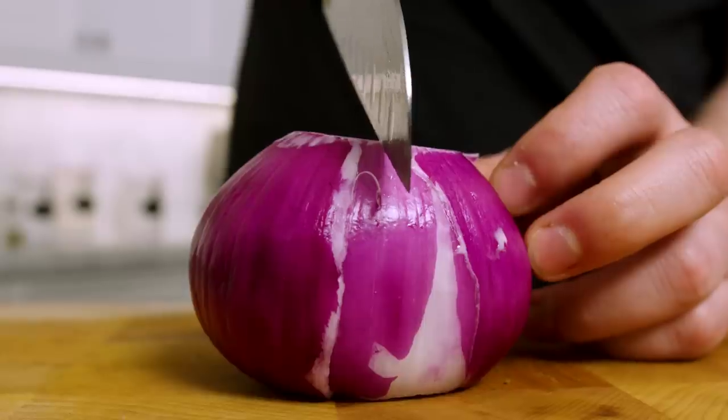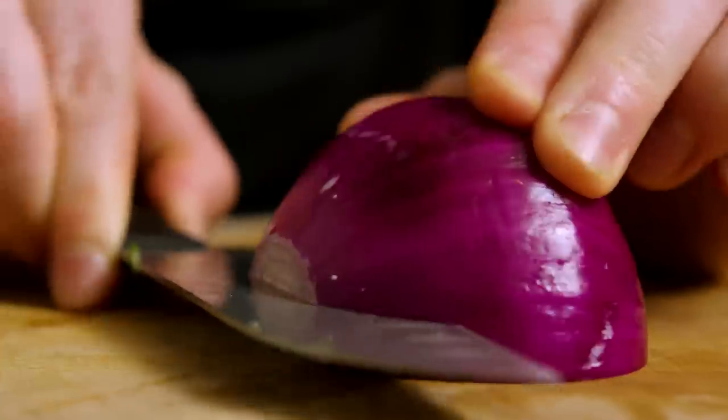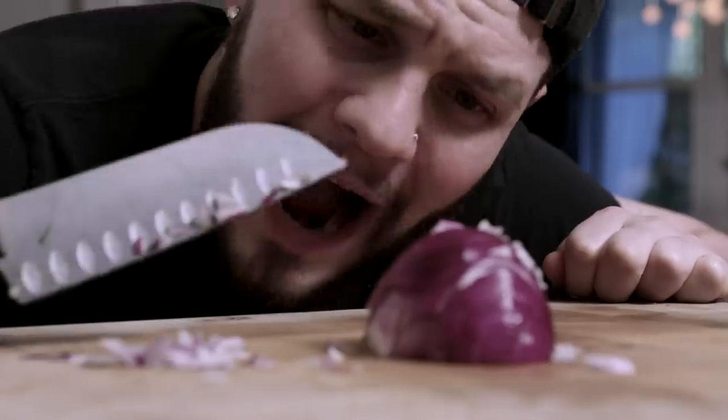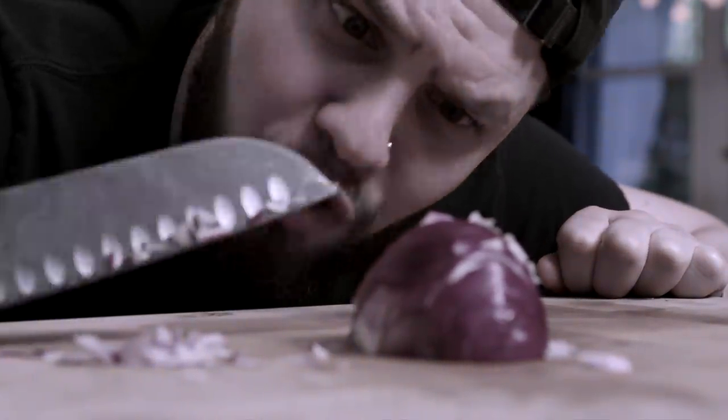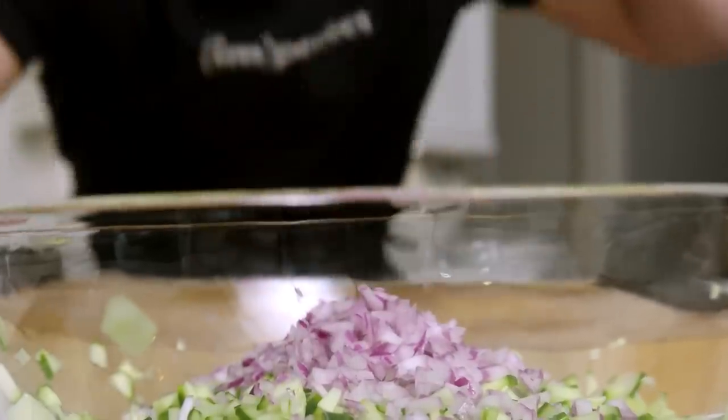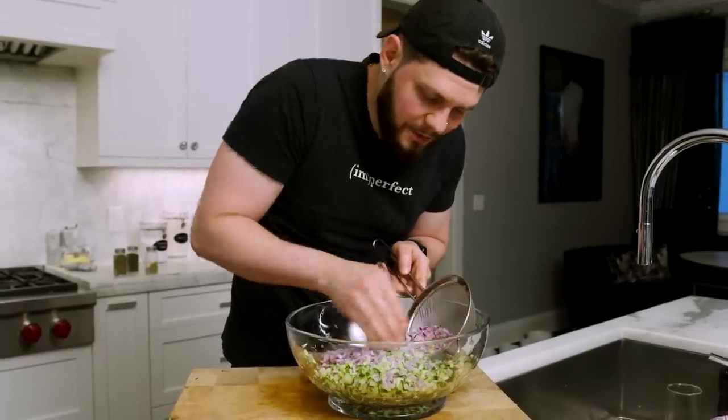Next, we got half a red onion. We're going to split it like gymnastics, then sink this knife in sideways and hit it with some thin little slices. Why must you always make me cry? And then we're going to put the little tearjerkers into the bowl. I forgot that I wanted to run these under some cold water — come and make it rain time.